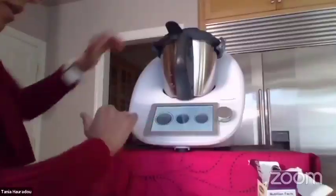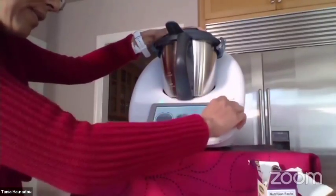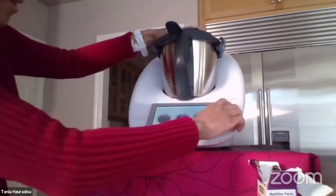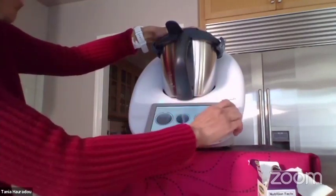I come back to home and I'm going to crush the chocolate. 10 seconds at speed 6.